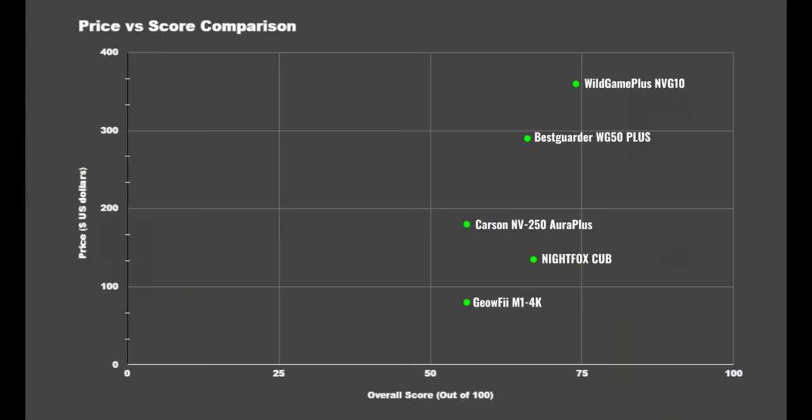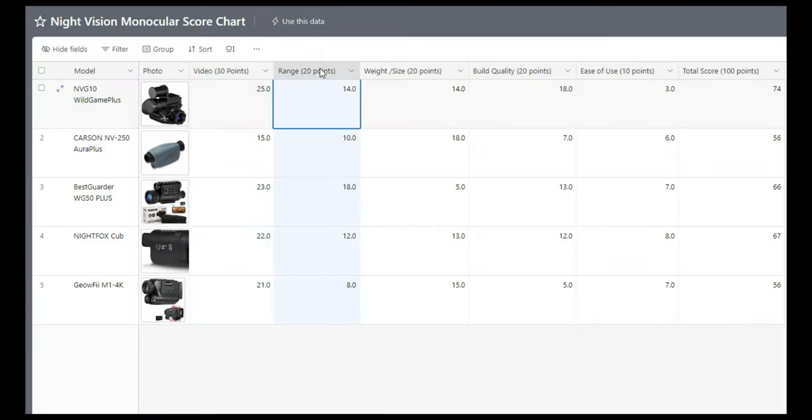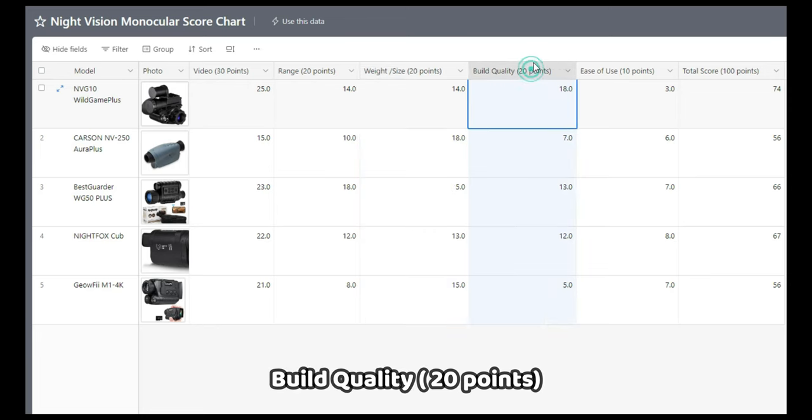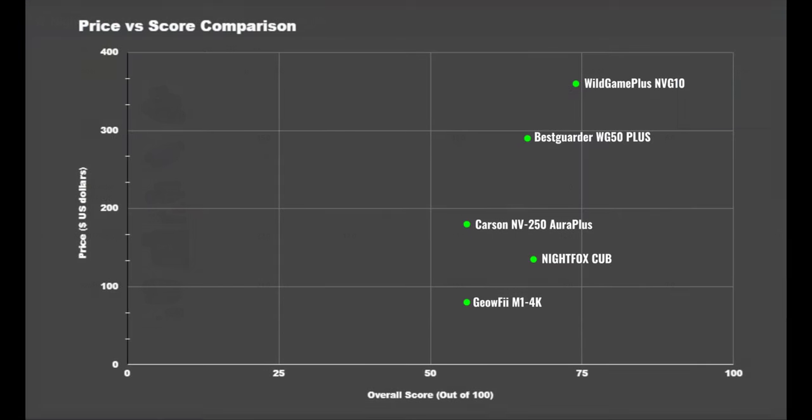I put all the performance and specs data together and gave each one a score out of 100, plotted on a chart so you can get a better idea of their true value. The scoring breakdown: video quality out of 30 factoring in clarity, range out of 20 based on effective usable distance, ease of use out of 10, size and weight out of 20, and build quality out of 20. On the x-axis you'll see how well they scored, and on the y-axis you'll see their price.